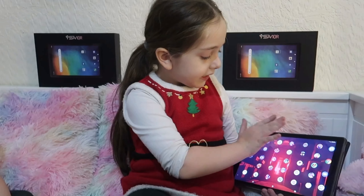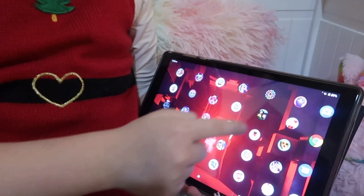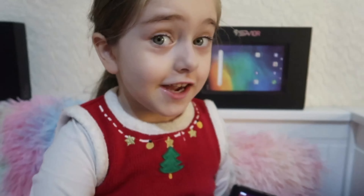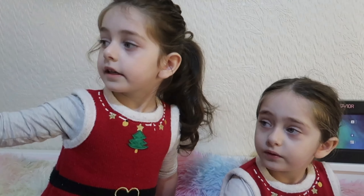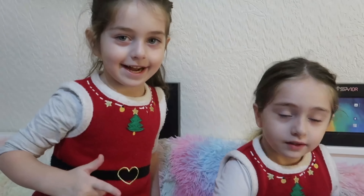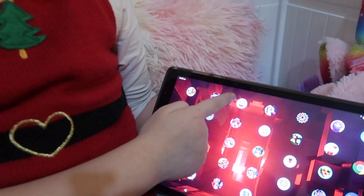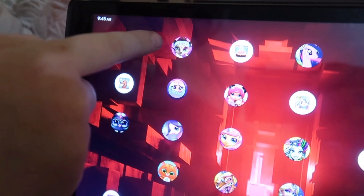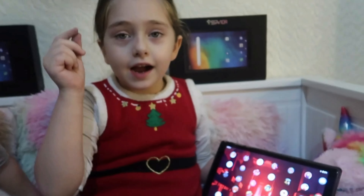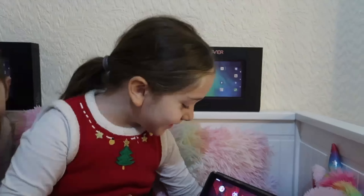I'm going to show you how many games I have. This is a unicorn game. This is a flower game — you have to draw something. Another unicorn game. And a garden game — it glows! And this is a game where you can make cakes. This is a cheetah — you have to put eyeliner, eyeshadow, and lipstick on it and make them stylish.